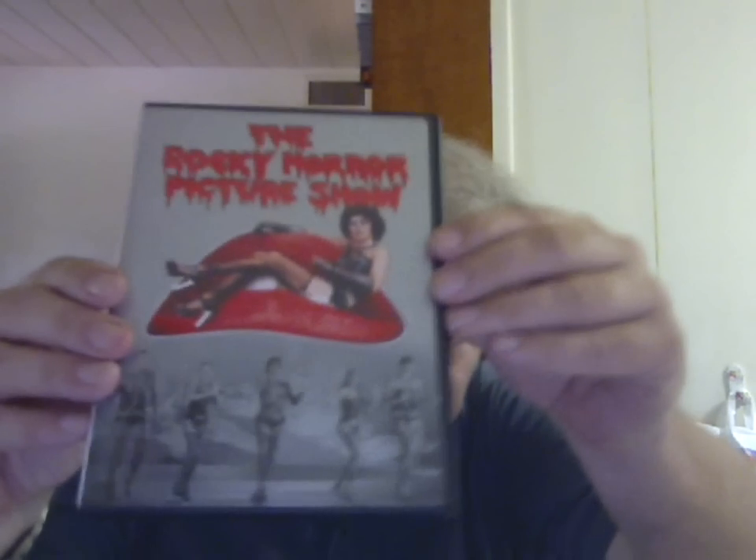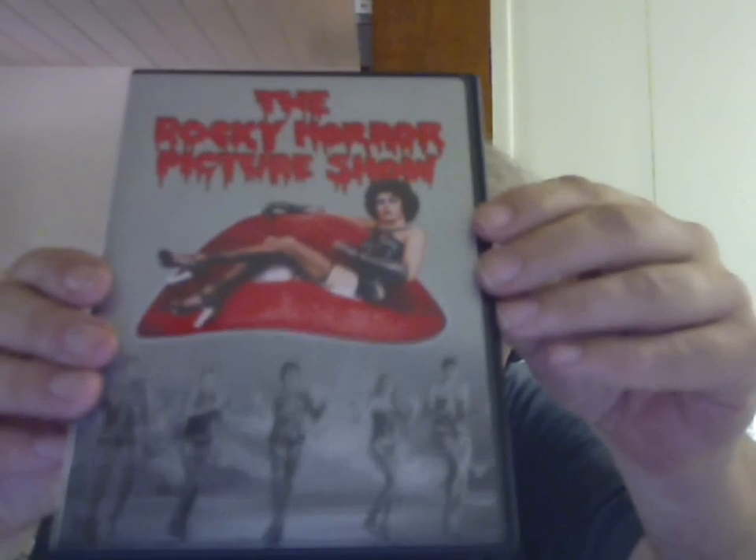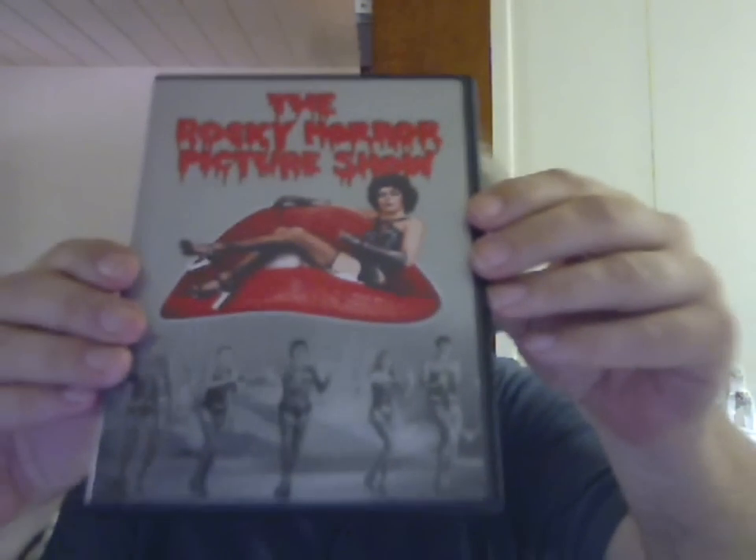I had a whole series of DVDs to test, with well over 80 PAL standard discs, most region-coded for 2. The first thing I tried was Rocky Horror Picture Show — NTSC, encoded for region 1. It played perfectly.